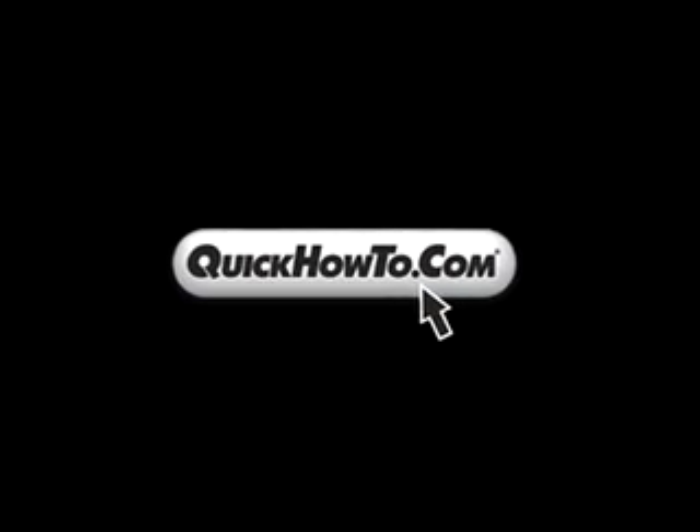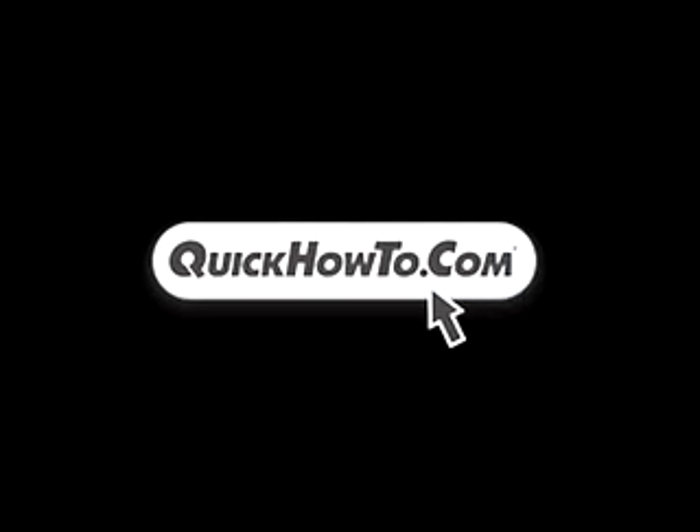For more information on rescue booster packs, batteries, and material handling products, visit QuickHowTo.com.